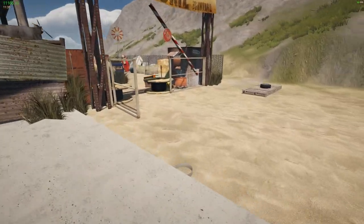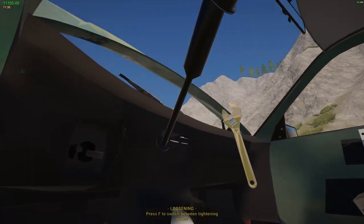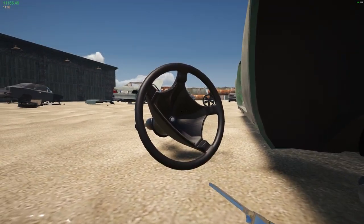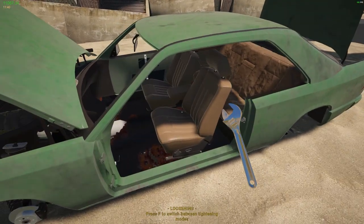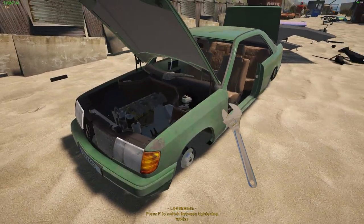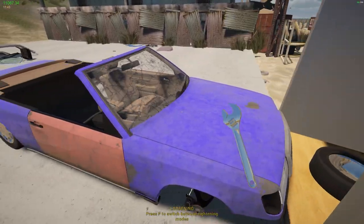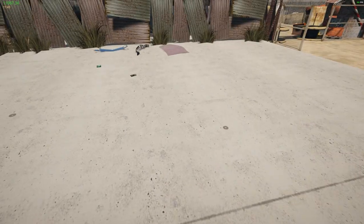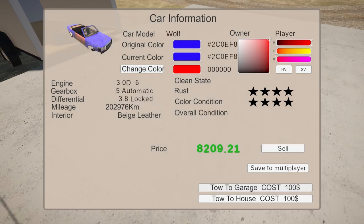It's missing a steering column — let's see if we can grab that off the other car. 98 bucks — that's fine. Okay, all the panels look good. Let's just check that everything's in order and then go ahead and ship this thing home. We'll send it to the garage for 100 bucks. There we go.